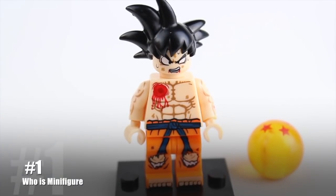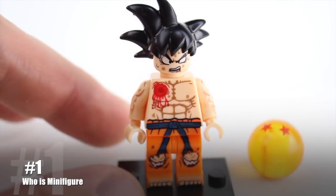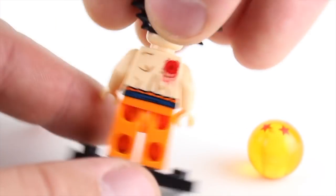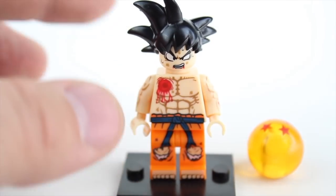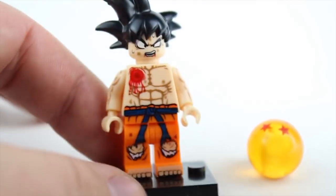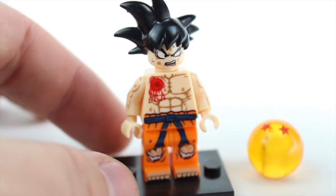For a knockoff Lego minifigure, this Goku really stands out — it's done very well. The vibrant printing is fantastic. You can see he's got the raspberry jam smeared on his chest and it goes all the way through to the back. He's got 360-degree printing, which is fantastic, great battle damage. He also comes with this custom mold for the hair, which looks exactly like Goku.